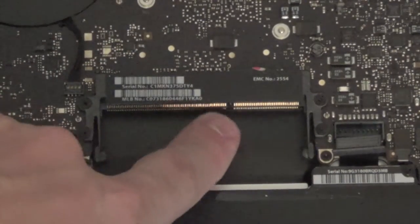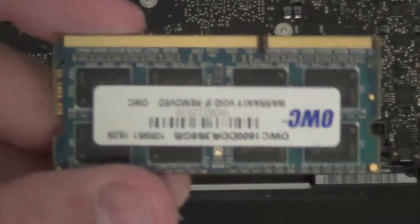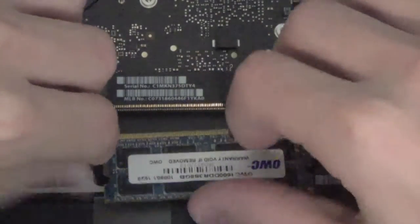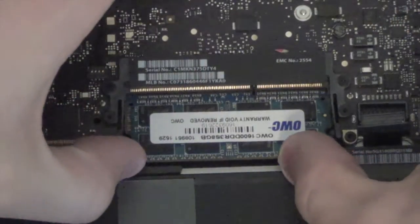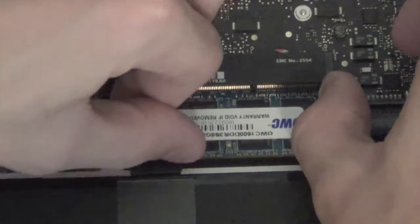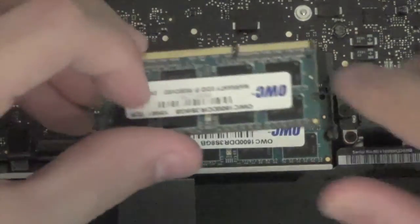Now we're going to get our new sticks of RAM. As you can see on the RAM port there's a little divot right there in the middle — you want to make sure that lines up with your RAM stick. Slide it in just like that, going in the reverse. Make sure it's all the way in and then push it down until it pops. Now grab your second stick and do the exact same thing.